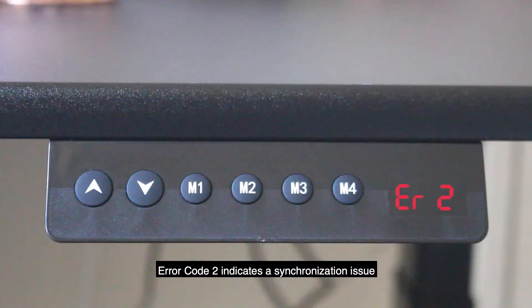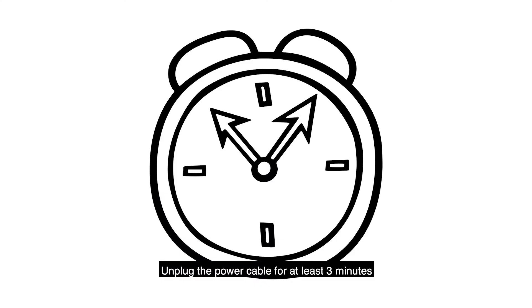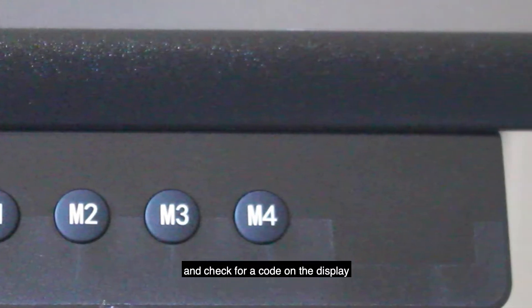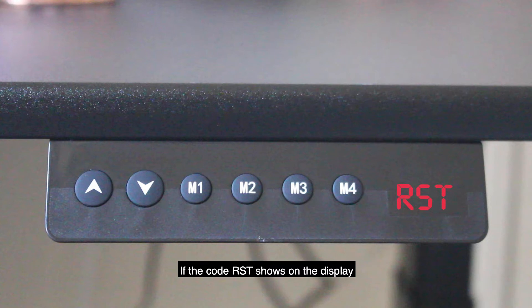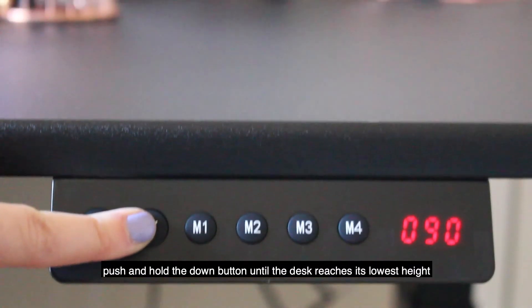Error code 2 indicates a synchronization issue between the motor and the lift mechanism. Unplug the power cable for at least three minutes. After three minutes, reconnect the power cable and check for a code on the display. If the code RST shows on the display, push and hold the down button until the desk reaches its lowest height.